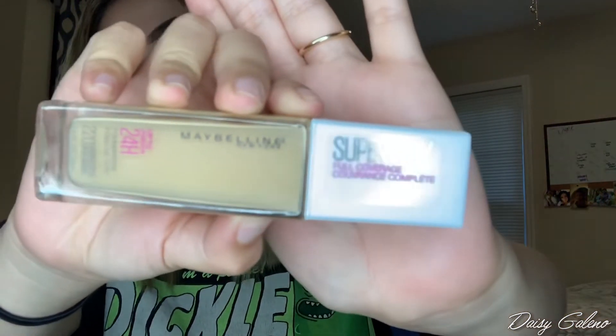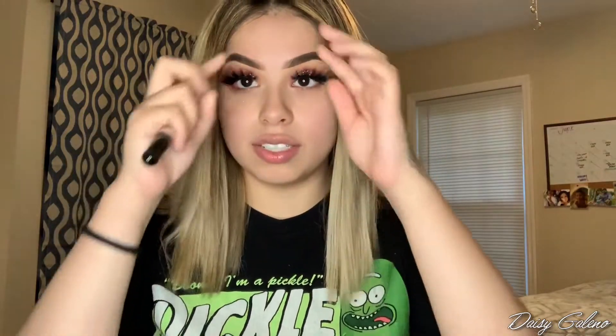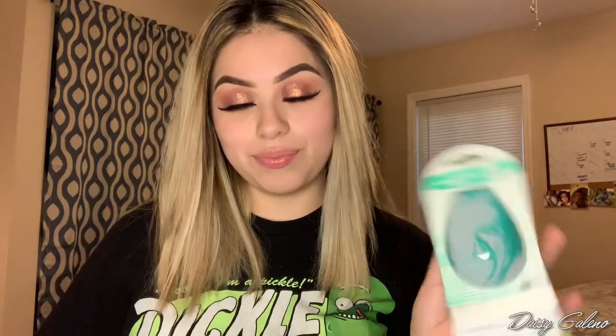I'm also going to be trying the LA Girl Pro Concealer for my bags. I don't know if you can tell on camera, but in person I look like death. And I'm also going to be trying the EcoTools Sponge — it's infused with anti-microbial silver. This is basically a blender for the body, but we're going to be using it on the face today.